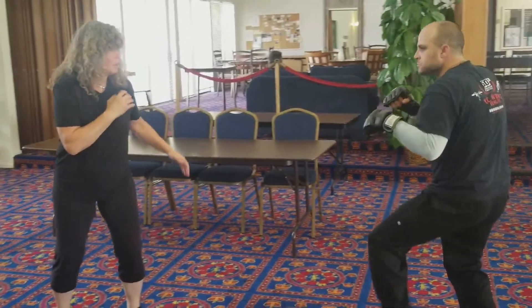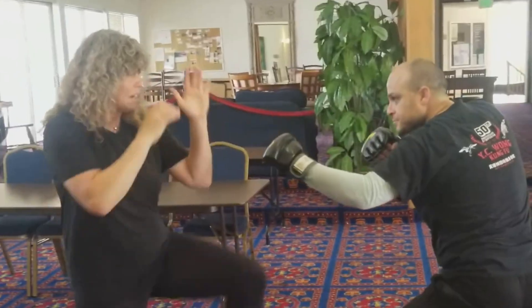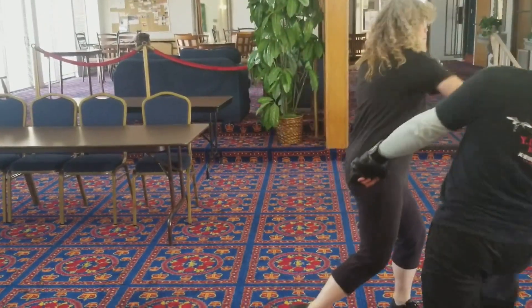So I see this guy coming at me, right? He's coming, boom — and then I front kick, boom, and then I front kick, boom. I'm stopping him in his tracks, and then I'm giving him an eye, boom, and then I'm going to go there.